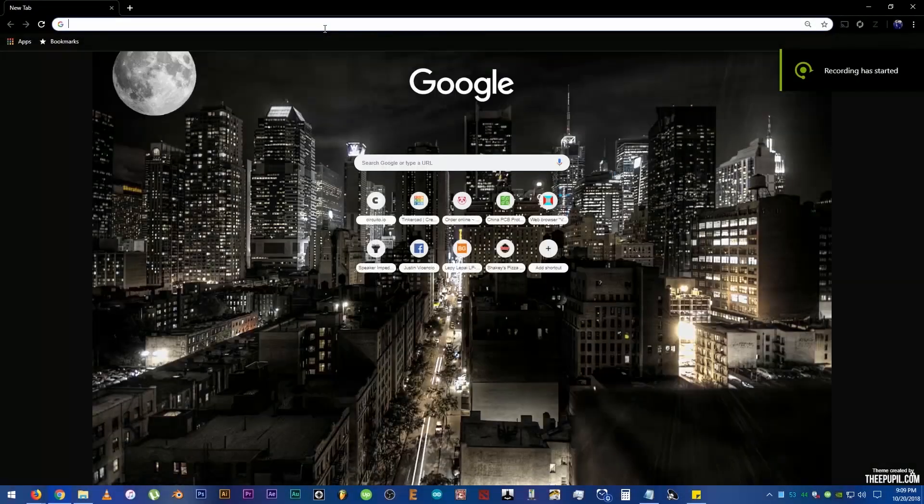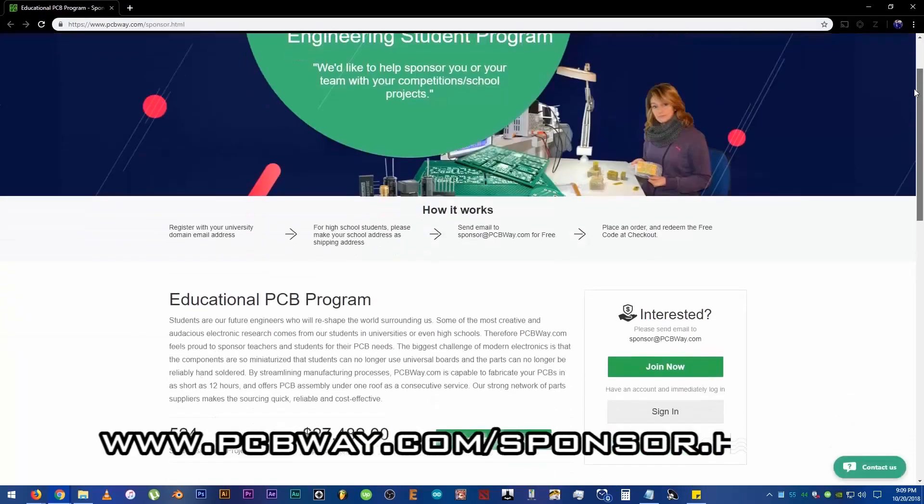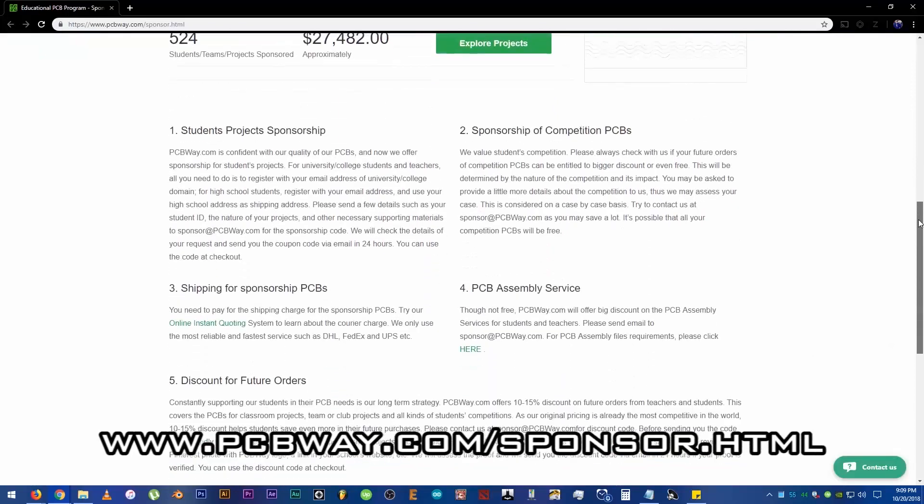Check out their sponsorship program for engineering students in the description below, or just type www.pcbway.com/sponsor.html to get sponsored on your first project.